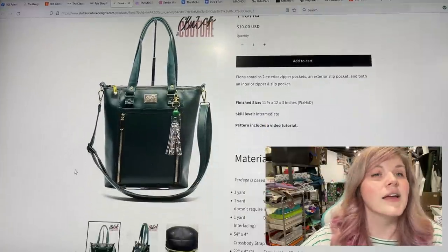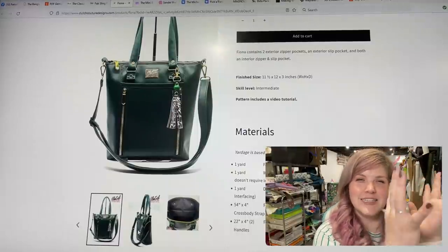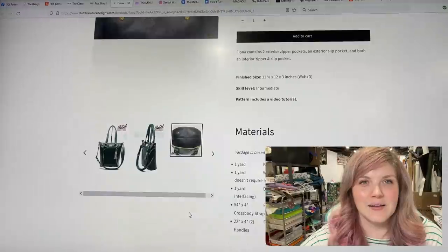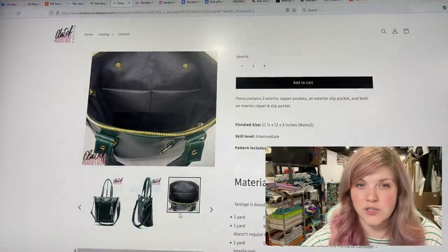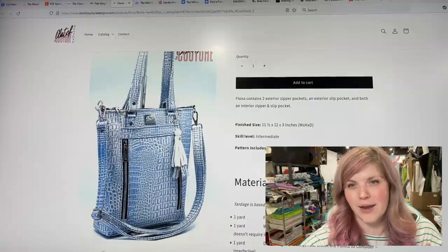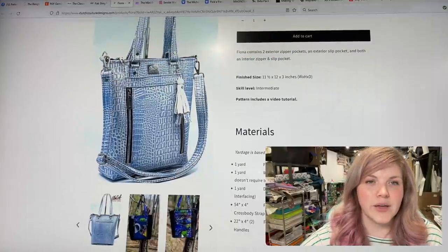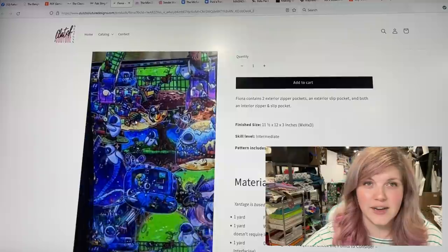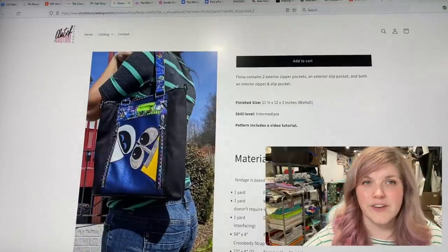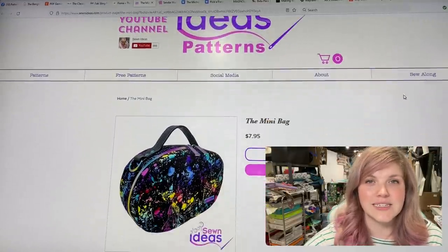This next one is from Clutch Couture Designs — this is the Fiona Bag, and it is delicious. It's so clean and simple looking; I love the lines of this bag. I actually saw a Facebook ad for something similar in that classic long tote shape but as a backpack, so this could easily be changed into a backpack as well. It's perfect for all kinds of fabrics — you could do all vinyl or a fun accent panel.